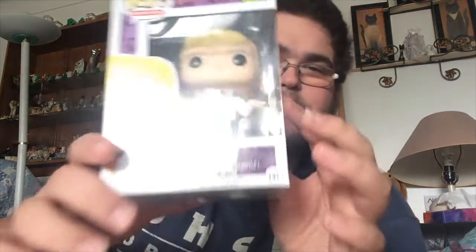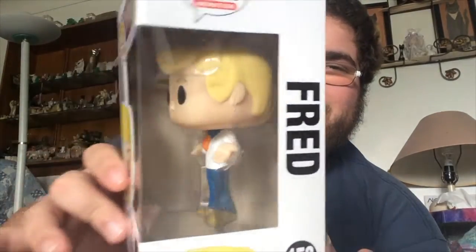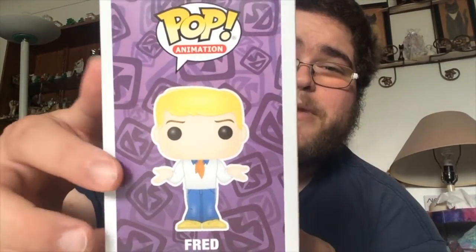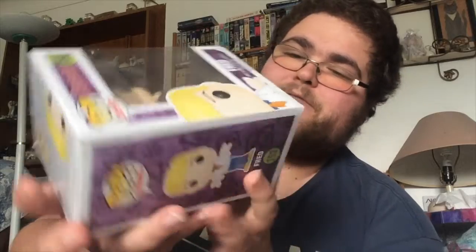Wow, I'm already loving this pop. It is number 153 in the pop animation line, and it is Fred Jones from Scooby-Doo. Really great pop. There's the side of the box here — the side art is just pretty cool as well. It's got the purple background, which, you know, purple is one of my favorite colors. Pretty cool. There's the top of the box — it has his head and the pop logo. Very, very sweet pop. Love it. Thank you, Funkamon, so much. I'm glad to be adding this into my collection.